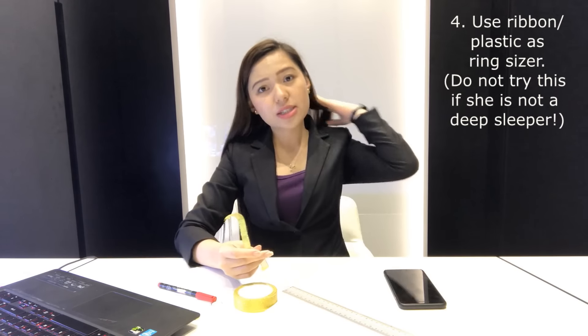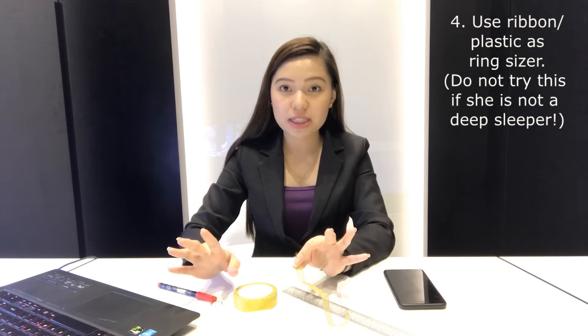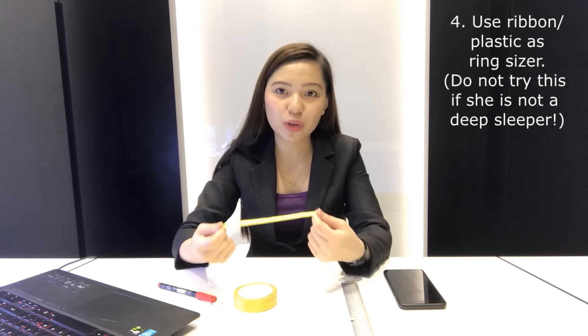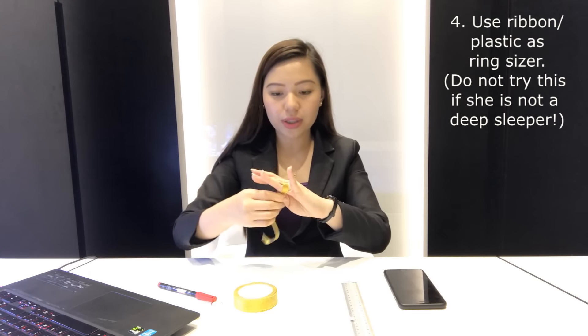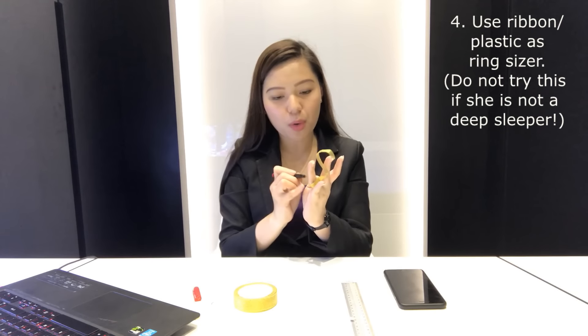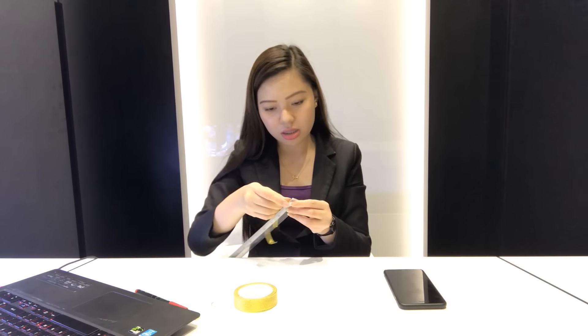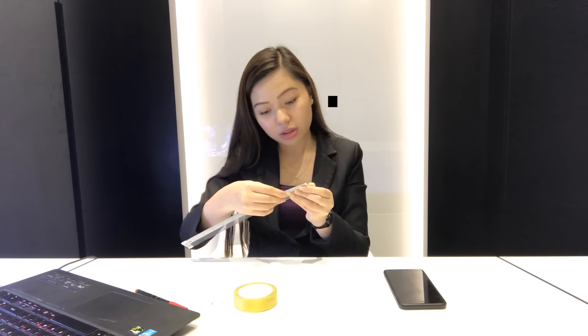Number four: for couples already living together, use it to your advantage. If your girlfriend is a deep sleeper, you can use a ribbon or a strip of paper to get her rough ring size. I say rough ring size because this may not be totally accurate depending on the thickness of the ribbon and the way you measure. You should hold it on her finger and wrap it around, then mark the ending portion.